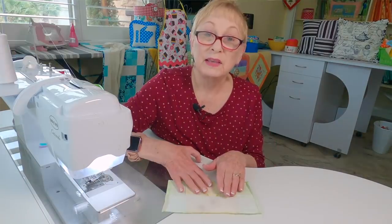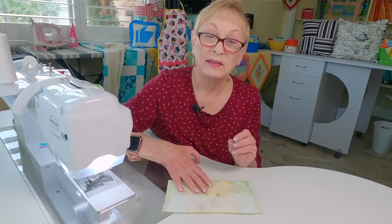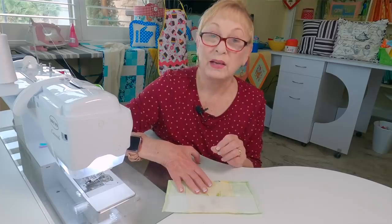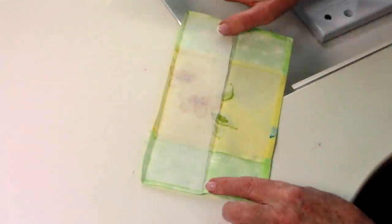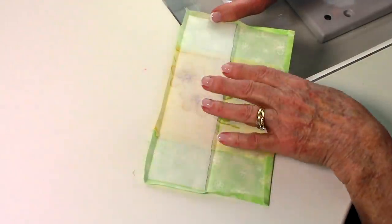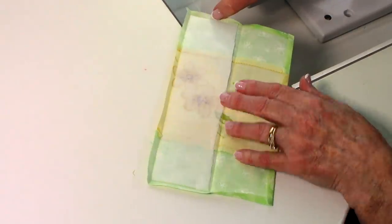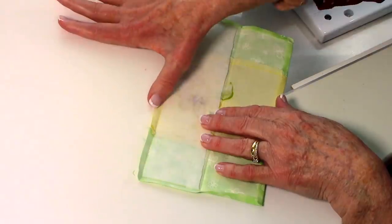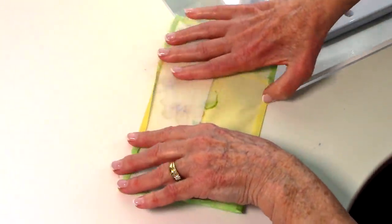Press the seams away from the center piece. Fuse the interfacing on the back side of your fabric — the shiny side is where the glue is; read the package instructions. Place it on one side of the back of the fabric, a quarter inch away from each end and a quarter inch from the edge. Then fold all the edges over one quarter inch and press.